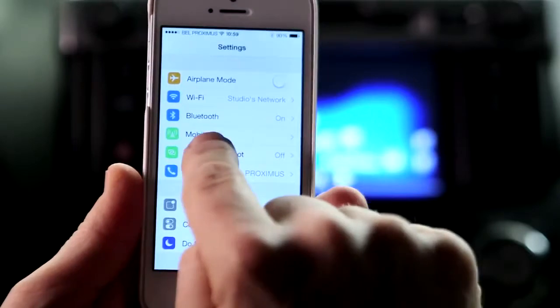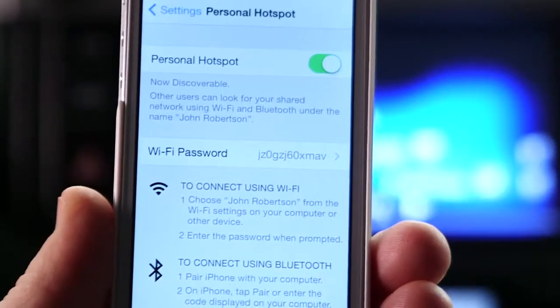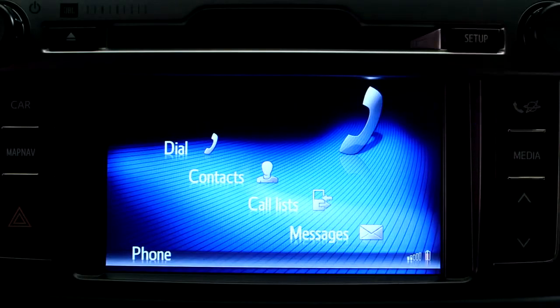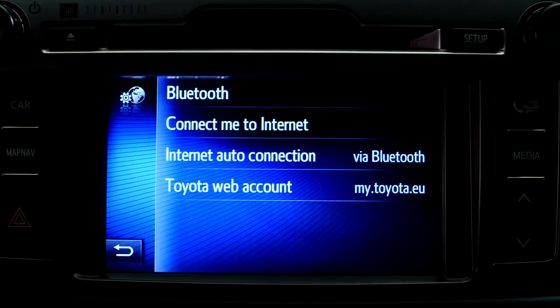To pair your phone for internet connection, first make sure that your phone's personal hotspot is enabled. Now return to the Toyota Touch 2 with Go Setup page, where you will see your phone listed.